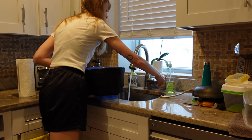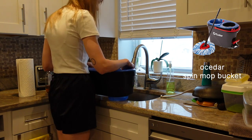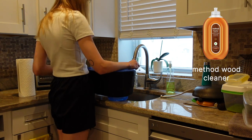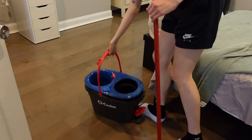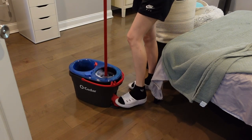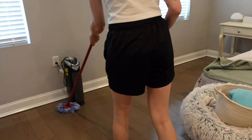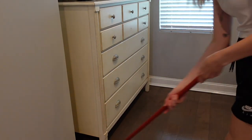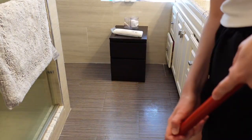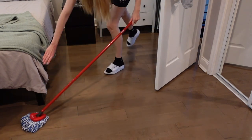Now I am filling up my O-Cedar spin mop — this is the bucket where you fill the water, and I put in a little bit of Method floor cleaner. I think people definitely use different products with this; I've seen a lot of people use Fabuloso. I haven't tried that before, but maybe that's something I could try next because I end up doing not just the wood floors but also the bathroom tiles and the kitchen tiles. I know this is a wood cleaner, but I'm using it on the tiles anyway, so maybe I should use something that's more of a multi-purpose, multi-floor surface cleaner. If you have any suggestions, I'd be happy to hear it.